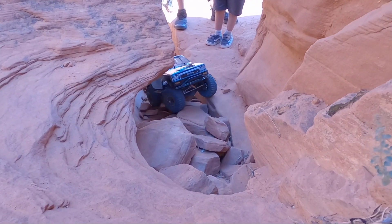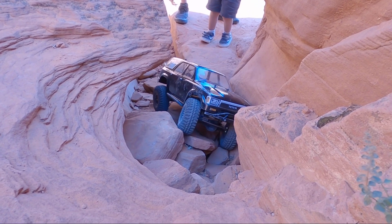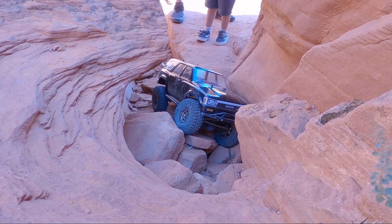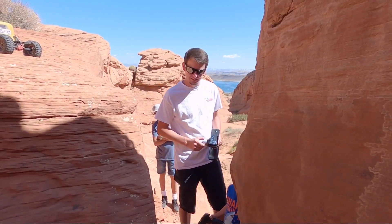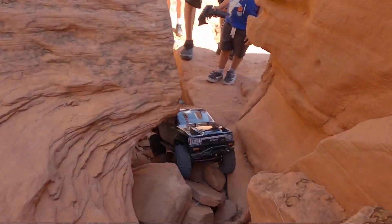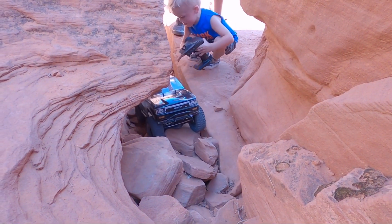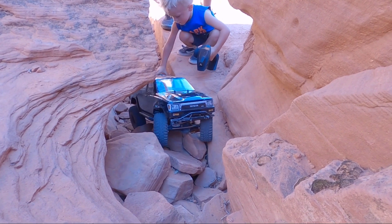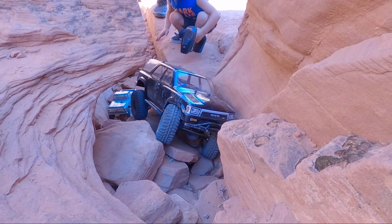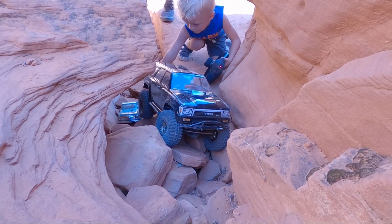All right, we're going to see if we can get the 4Runner through here. I've shouted him out a couple times — if you guys have heard of Austin's Off-Road Garage, this is Austin, my brother. This is actually a clone of his third-gen 4Runner. He has bronze wheels on it, it is all black, and the RC is pretty close to what it is. Need to get a rear spare tire carrier on it, but outside of that it's pretty close.